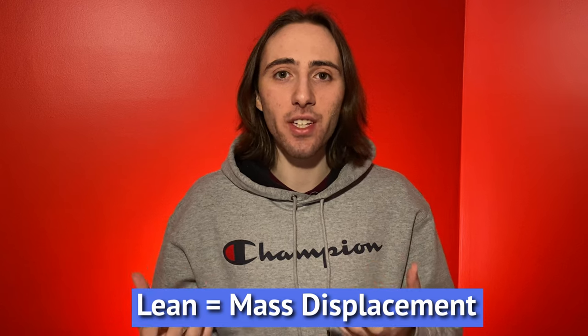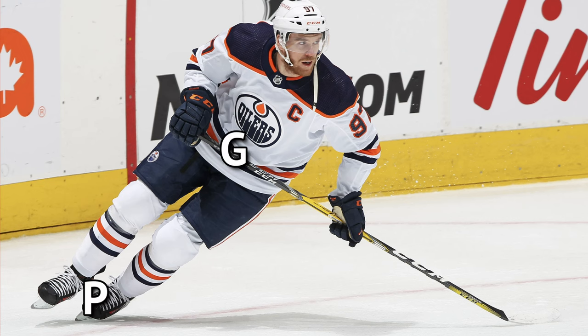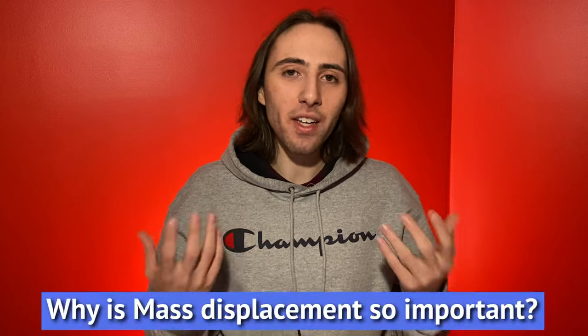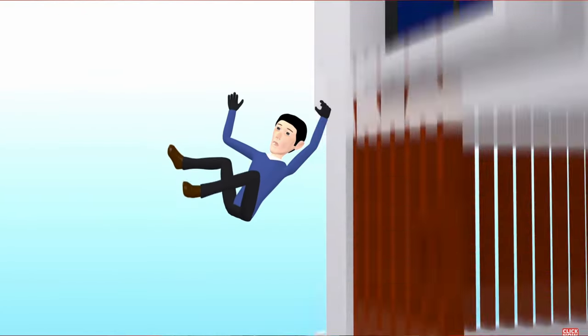So theoretically speaking, what is lean? Well, all lean is, is another way to describe mass displacement. And so mass displacement is how far your center of mass is away from your point of ground contact point P or your foot. And so the further you can get point G away from point P, the more mass displacement you have, and therefore the more lean. And why is mass displacement so important? Well, it provides us speed with less effort because we're using gravity and momentum to generate our speed versus having to push.